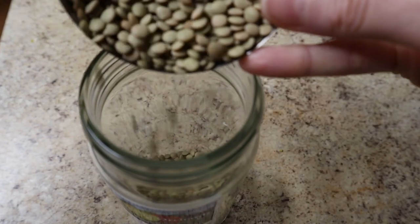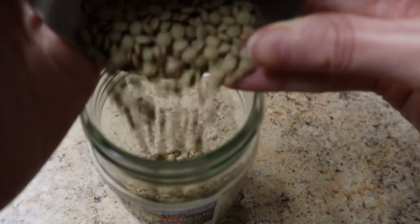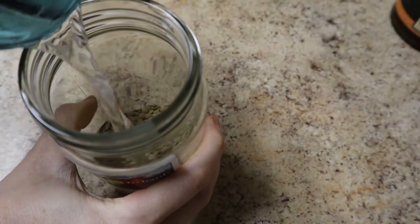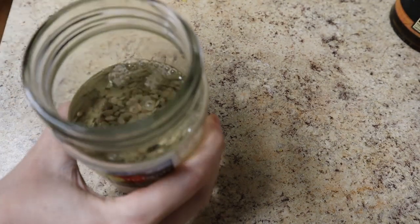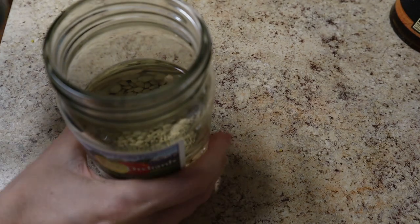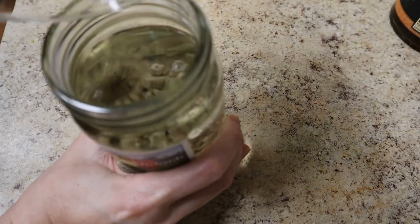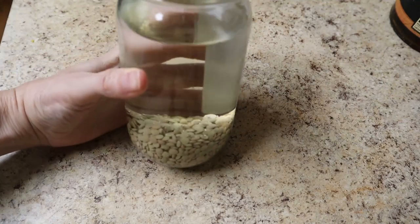Your very first step of sprouting lentils in a jar is to give them a nice 24-hour soak in water. The directions on the site say to change the water and rinse them every single eight hours, and it's a total three-day process start to finish. I'll be honest — I did not change the water every single eight hours, and it worked out just fine. Try to change it every eight to 16 hours.